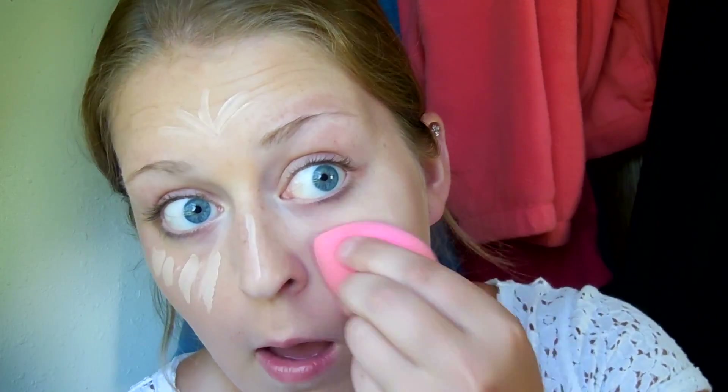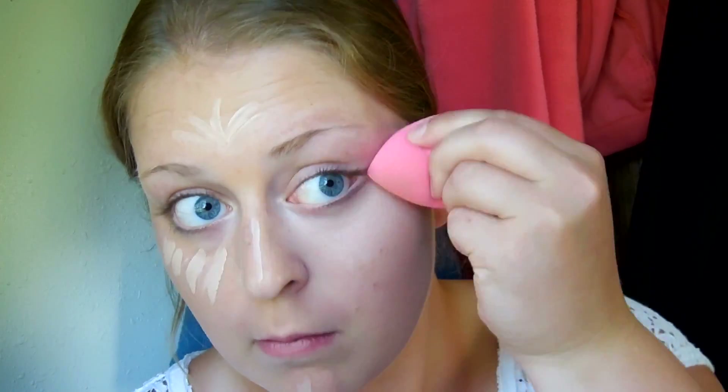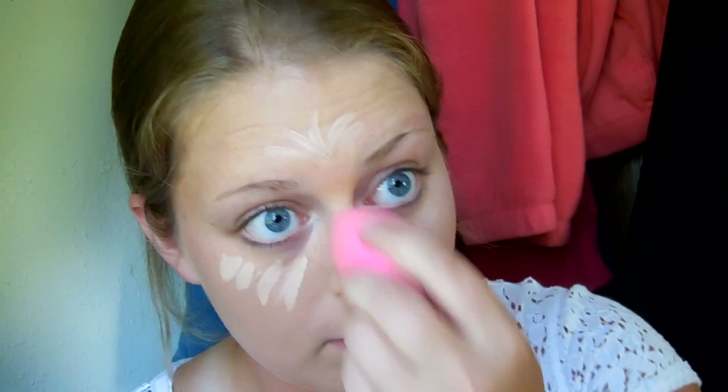Going back in with my damp beauty blender, I'm just going to run it over those spots and buff out the concealer so I have a nice even coverage and not any crazy lines on my face.